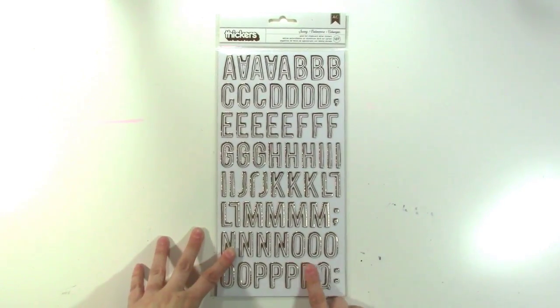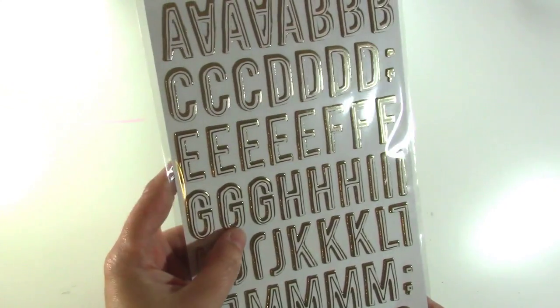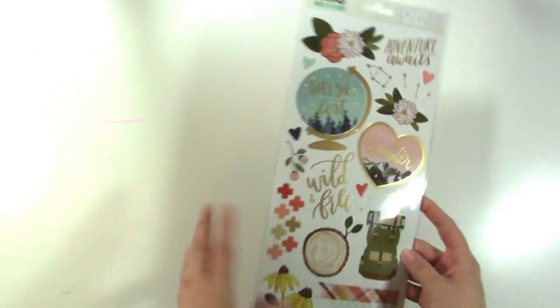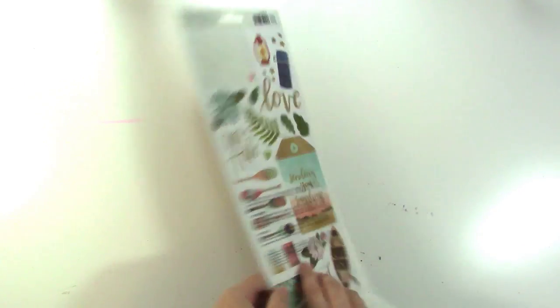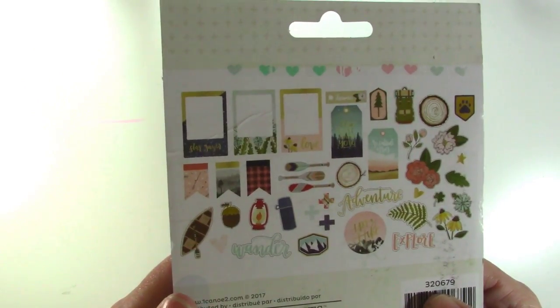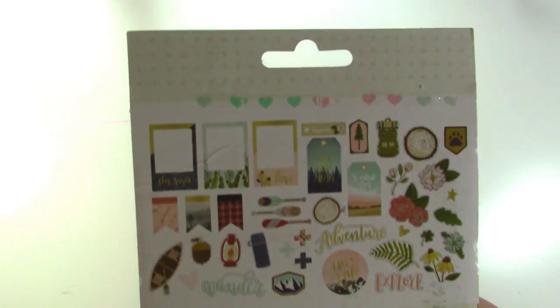So those are the papers I got. Then I got these stickers which came with the Maggie Holmes Carousel Collection — they're called Swing. I've seen people using them and I really love them. They're gold with a little gold line in the middle of the letter — they're really pretty. Then I got the Creekside Collection stickers from One Canoe 2; I've been doing some outdoorsy type stuff lately so those will be fun, and again it has a canoe on it. I also got the die cuts — they're really cute little embellishments. I love this one specifically that says 'I'd be lost without you.'